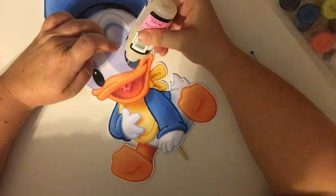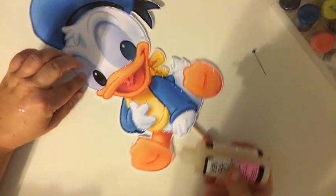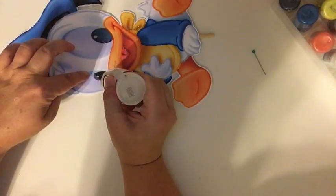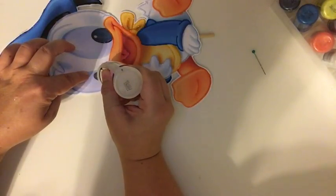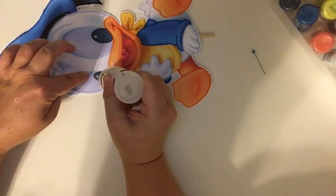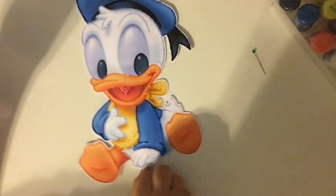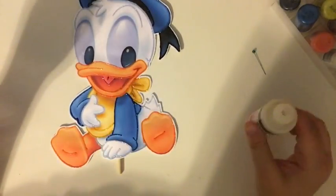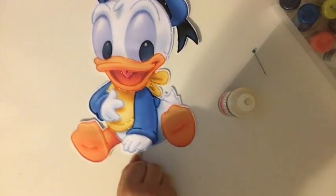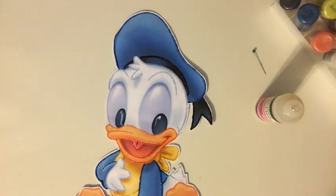There we go. The other eye will be easier — make sure I don't get into the glitter. Now it looks all milky and white right now, but it dries clear and it looks amazing. There's our Donald Duck. I will take a picture when he is completely dry and it will be at the end of this.